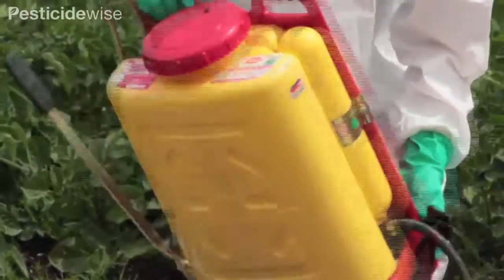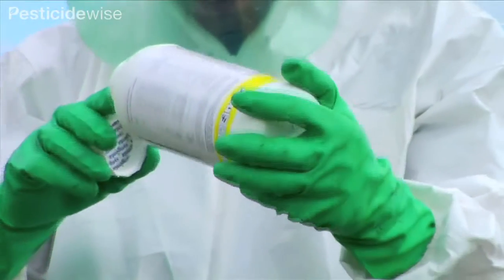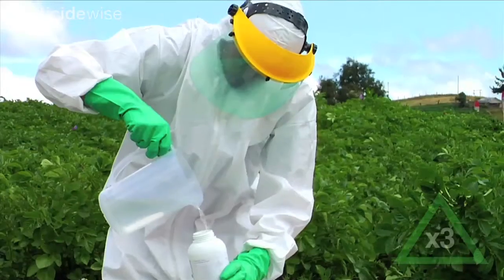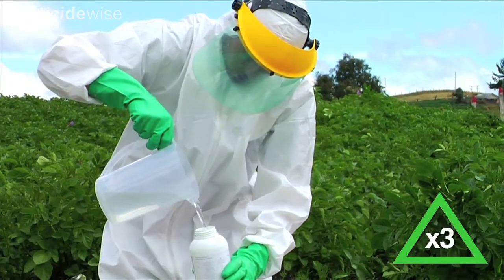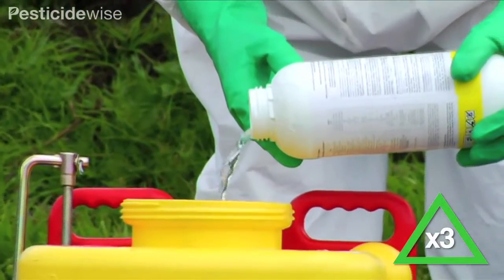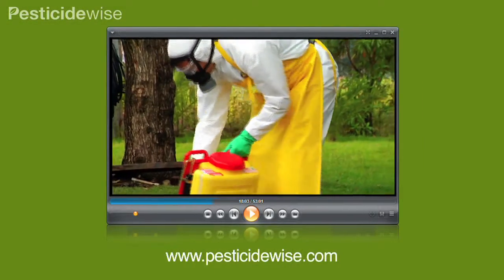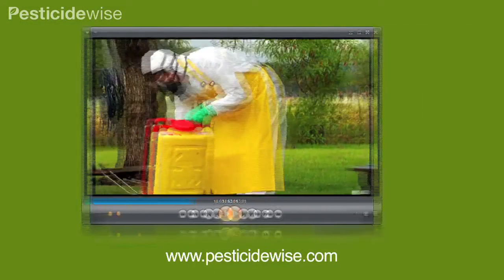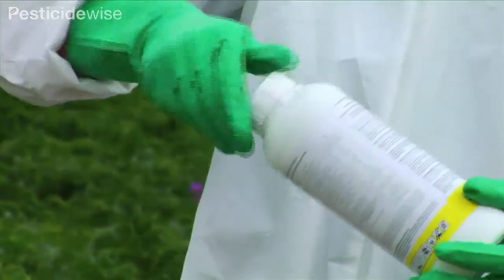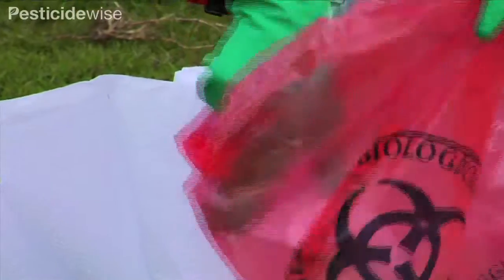As well as triple rinsing your sprayer, it is important to triple rinse any emptied pesticide containers. It is always best to do this at the time of mixing so that the water used to clean the empty containers can be included as part of the water volume and used to form the spray solution. Have a look at the video on mixing pesticides for a fuller explanation. Even though you have washed the containers, replace the cap securely and store the containers safely until you can dispose of them.